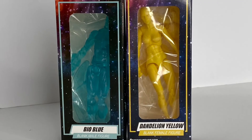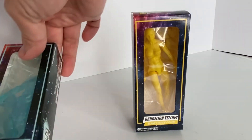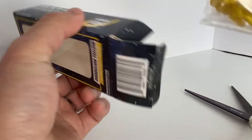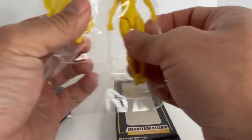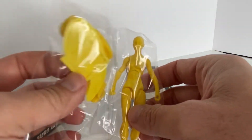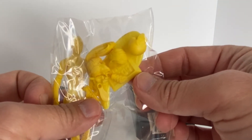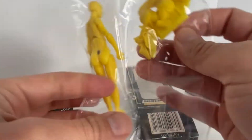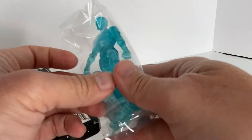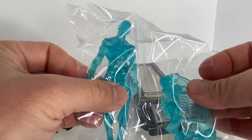As you can see it's a very minimalist packaging. It is colorful but it is a very small box, and inside the box is a shrink-wrapped action figure along with its accessories. Here we have the Dandelion Yellow figure on one side of the plastic wrap and multiple heads and other accessories on the other side. I like that there's not a lot of packaging waste with these figures.